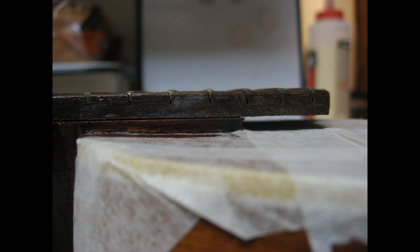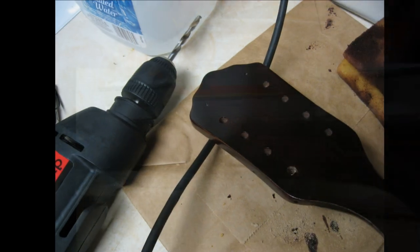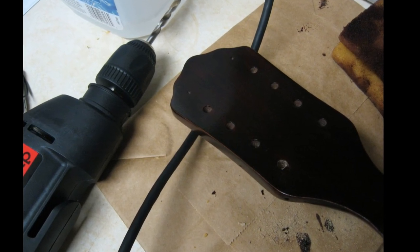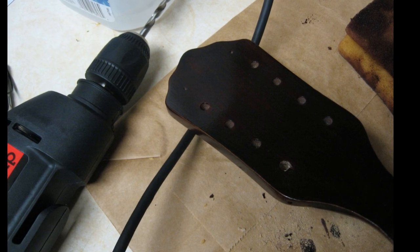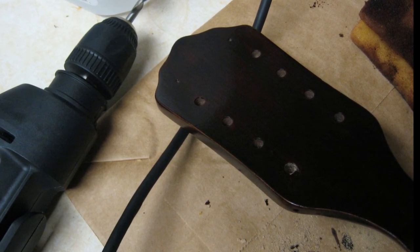Here we are refitting the fretboard and checking the area of the extension that was formerly pulled up from the neck. It now lays perfectly flat without pushing it down. Here's the back of the headstock after the finish is applied, and I'm drilling out a little bit of leftover filler from the machine hole. In hindsight, I should have done this before finishing, but oh well.